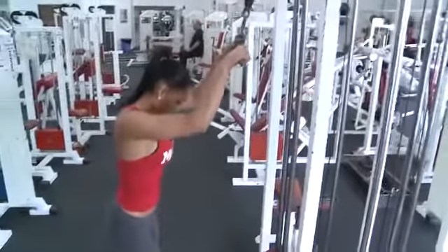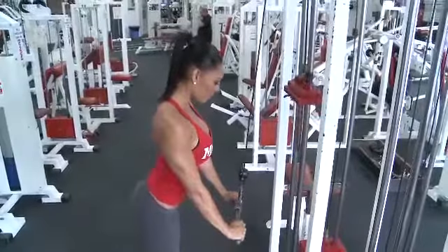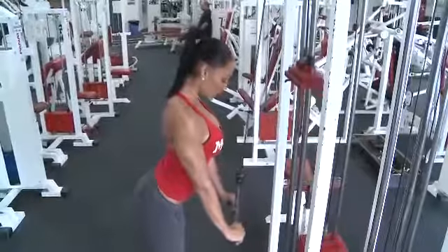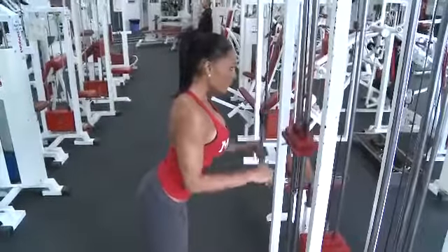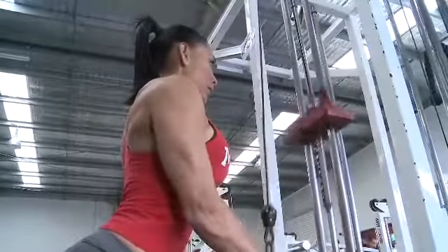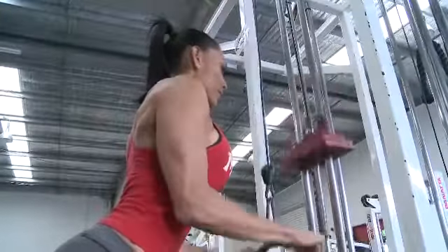When you're setting yourself up with the tricep push down, you want to take a step back, keep your feet shoulder-width apart, hands engaged onto the bar, lock in through your core, keep those elbows in nice and tight to your body, push down and hold that squeeze at the bottom, coming up nice and slow and controlled.